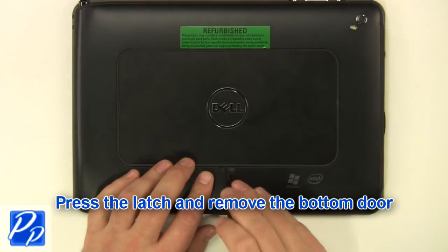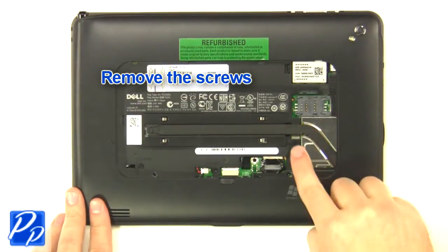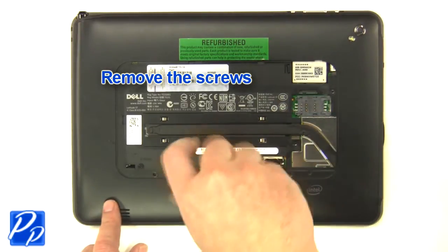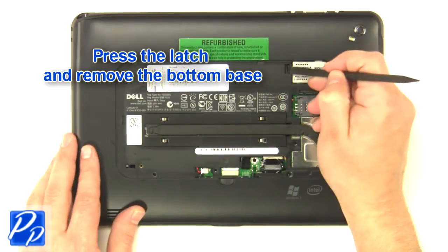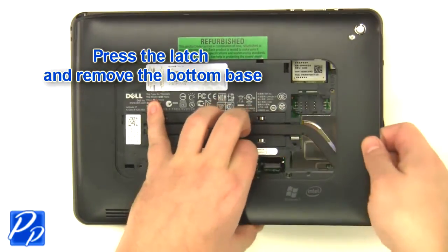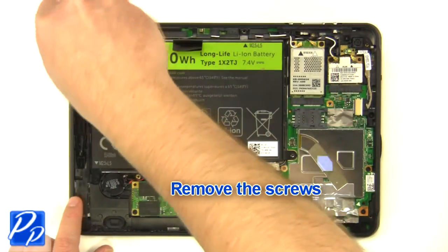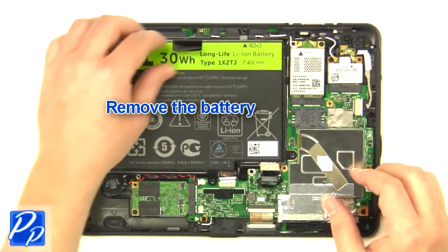Press the latch and remove the bottom door. Remove the screws. Press the latch and remove the bottom base. Remove the screws. Unplug the cable. Remove the battery.